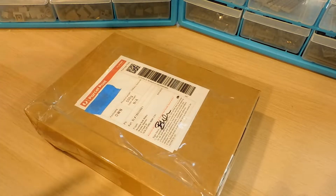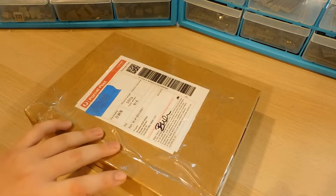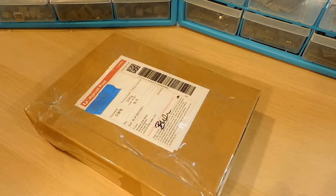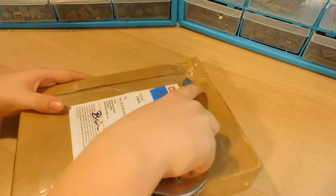One other thing to note is this costs about $52 Australian dollars, not including shipping. I haven't gotten a Bricklink haul in over a year, so I'm super excited to get into it. So without further ado, let's crack into this.